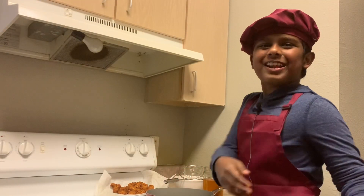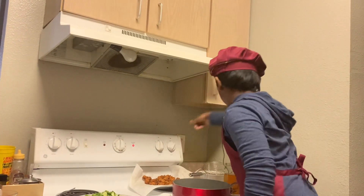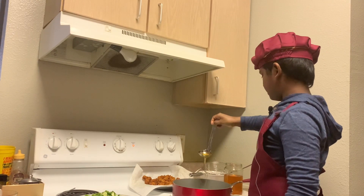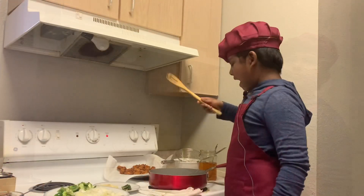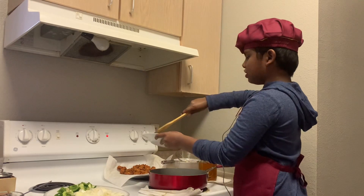Let's turn on the stove and add three to four tablespoons of oil. After our oil gets heated, add some diced garlic and chilies.